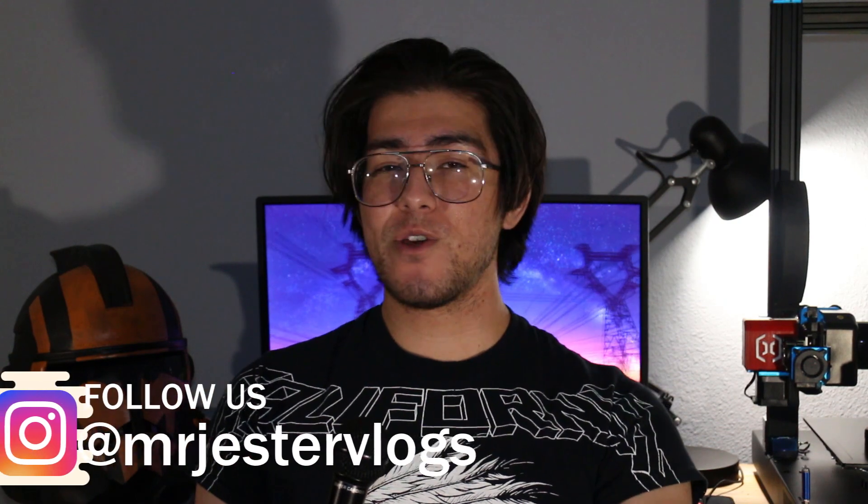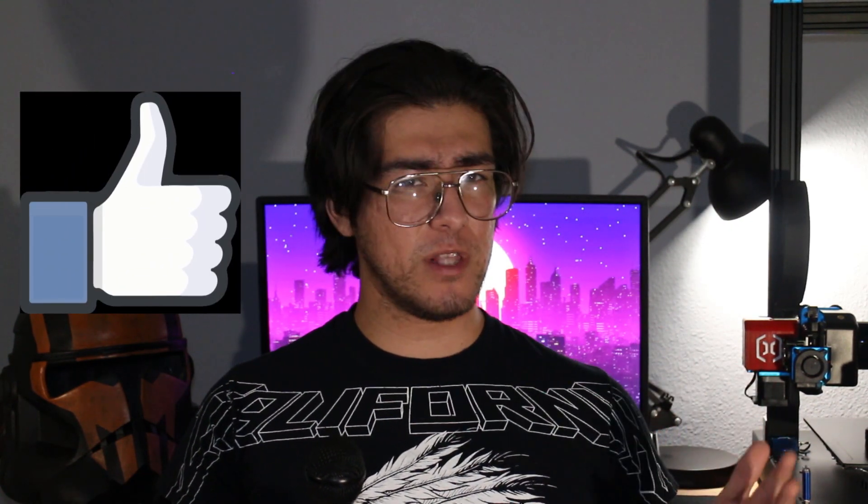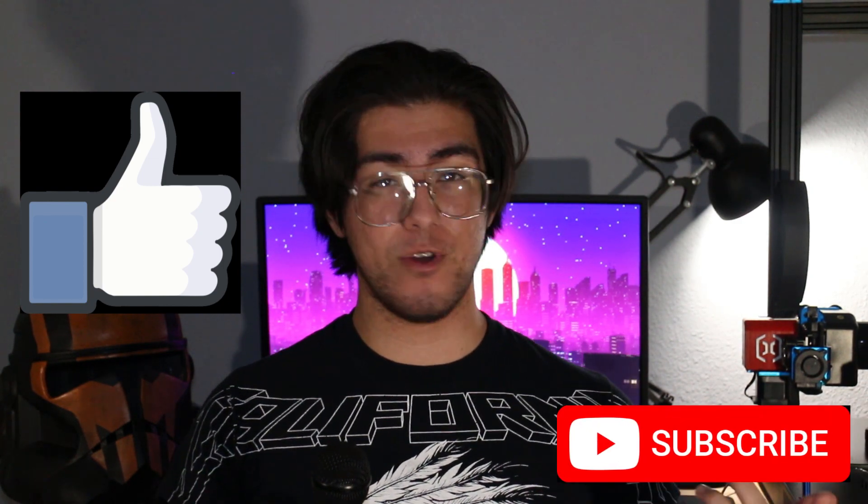Hey guys, how's it going? MJV back with another video. And as the title would suggest, today we'll be talking about a new brand of filament I found on Amazon. But before we get started, go ahead and smash that like button for the YouTube algorithm. And if you'd like to see more content like this, go ahead and subscribe for more future 3D printed projects.